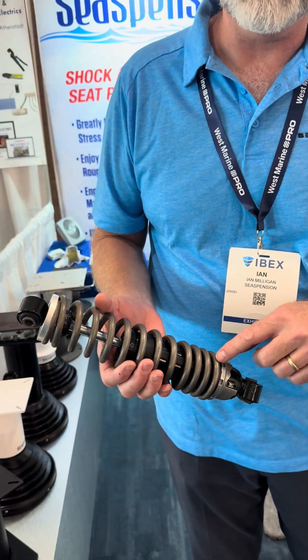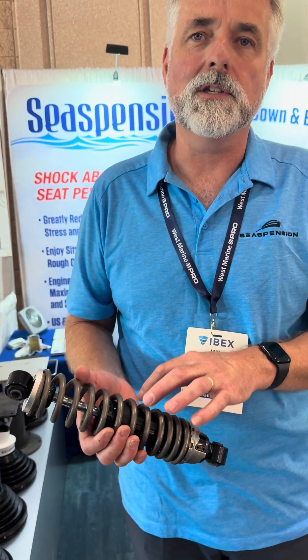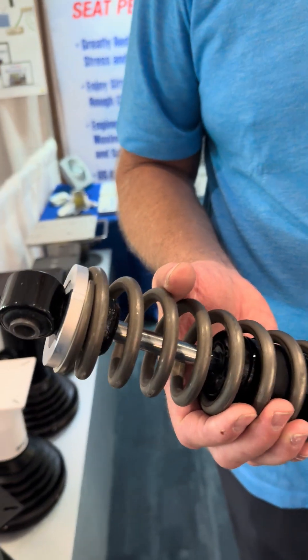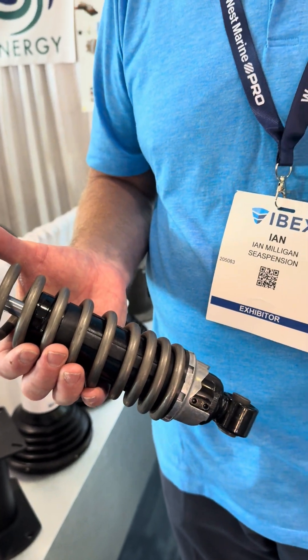The spring has a variable rate, so the first inch of travel is easier than the last inch. The damper has valving that's velocity sensitive — what that means is the harder and faster you push it, the more resistance it gives you. These two together give you a dynamic response to the waves.